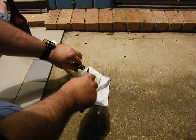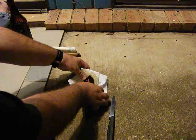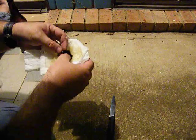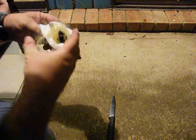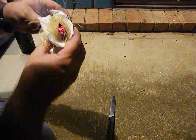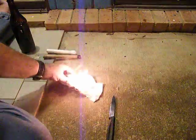So now we can just transfer that onto some more char cloth and tinder that I've prepared. Give it a bit of a blow. And we have fire.